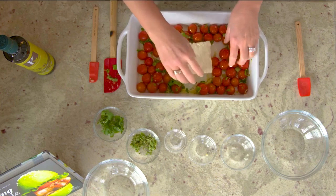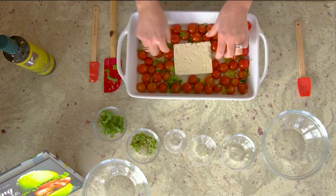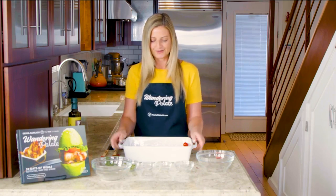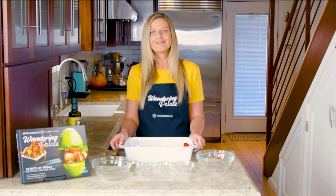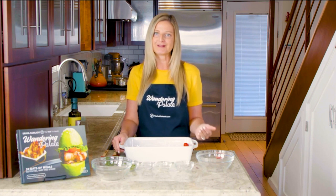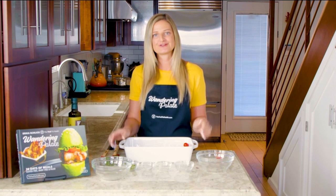Here is where you can use a dairy free version of feta. If you do tolerate dairy, you can go ahead and do a dairy version and still keep the noodles grain free. We're going to put this into our oven, which I've preheated to 400 degrees, and bake it for about 30 to 40 minutes until the cheese starts to get a little bit melted and the tomatoes start to burst with flavor.